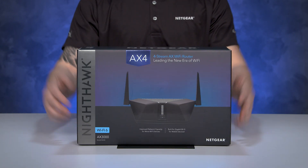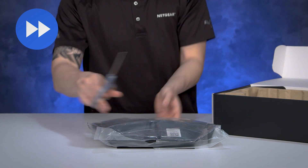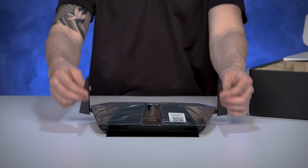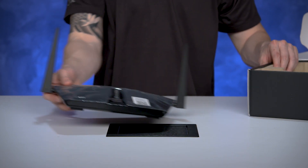Let's take a look at what we have inside the box. Carefully remove the unit from the box, remove the wrapping, and lift the antennas up on either side of the router. Your router is now ready to be installed.